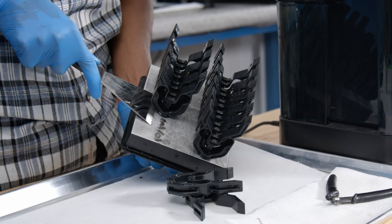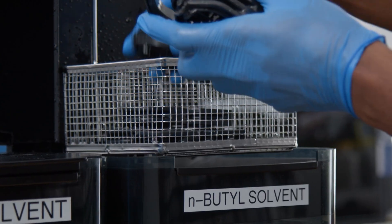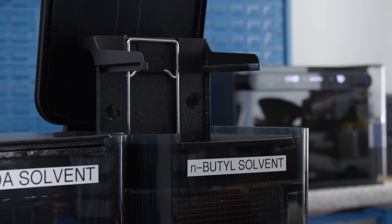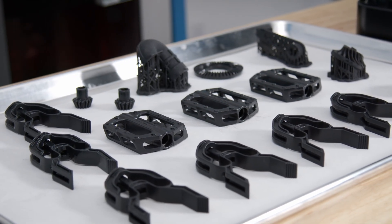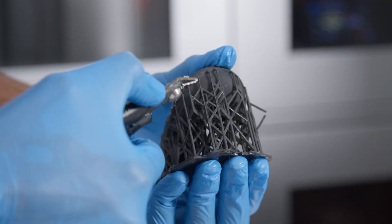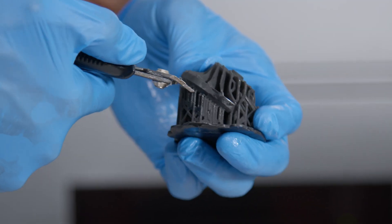Once your parts are clean, carefully remove them from the build platform. Optionally, you can dip the parts in N-butyl solvent for 15 seconds to speed up the evaporation of the PGDA solvent. Then let the parts sit in ambient conditions to dry completely — this may take up to 24 hours. For most parts, we recommend taking extra care to remove the supports before post-curing. This is especially important when working with PU-Rigid 650.